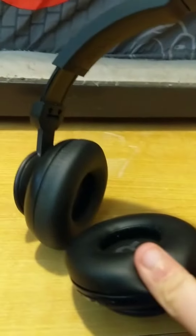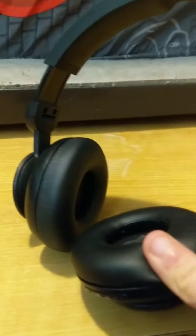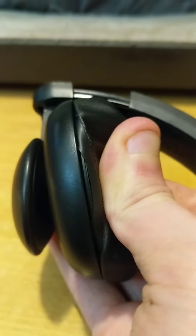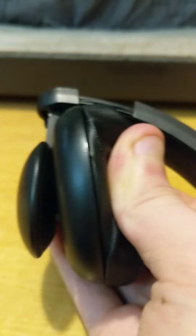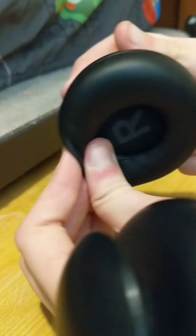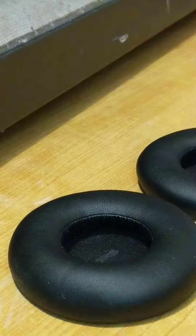The first step to getting your headphone muffs clean is to first obviously take them off. Most earmuffs are held in by a lip in which you can simply twist or pull off lightly to prevent damage. And once you've done that, we can focus on the earmuffs.